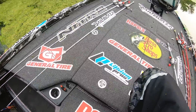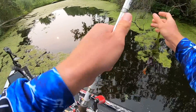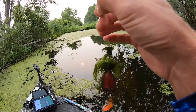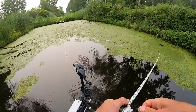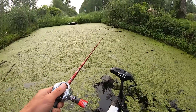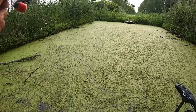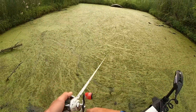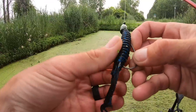I've had one hit it earlier and missed it, actually right here about in front of the boat. Could have been the same fish or not - you know, I don't know. That's a good one - good one.